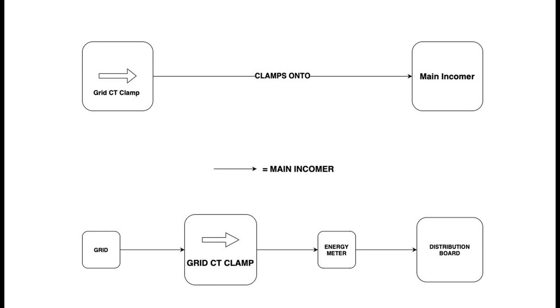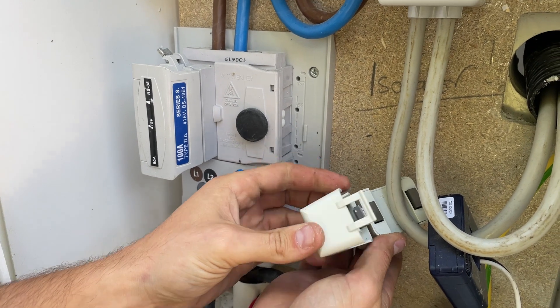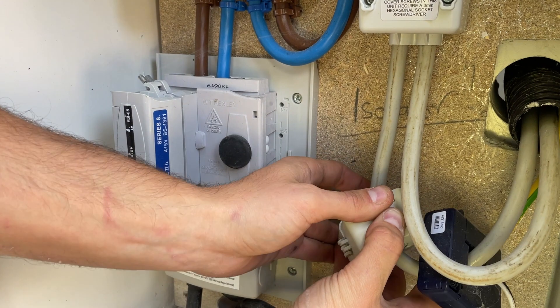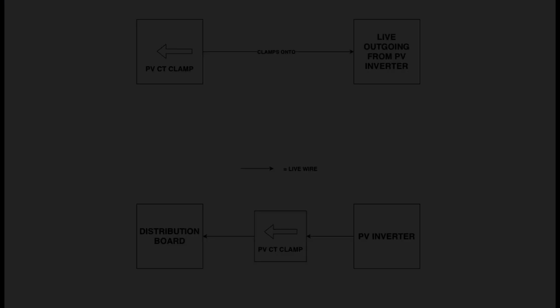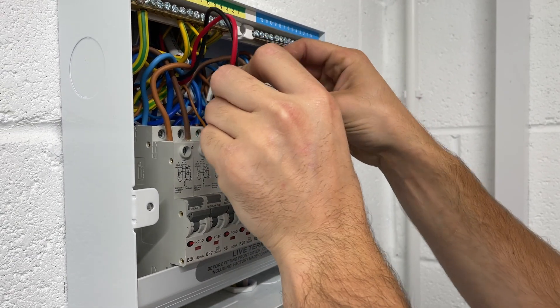Here we have a diagram showing how to connect the grid CT clamp. The CT must be clamped onto the live outgoing wire from the PV inverter facing the distribution board, following the flow of energy.